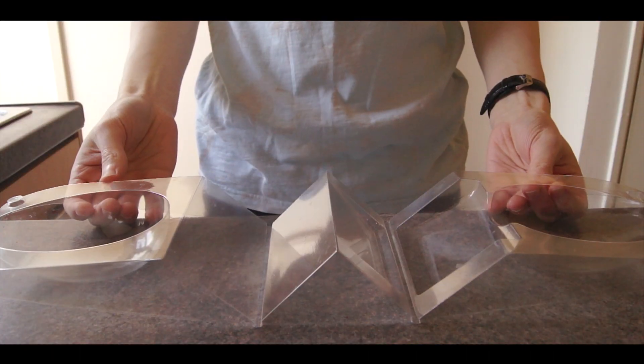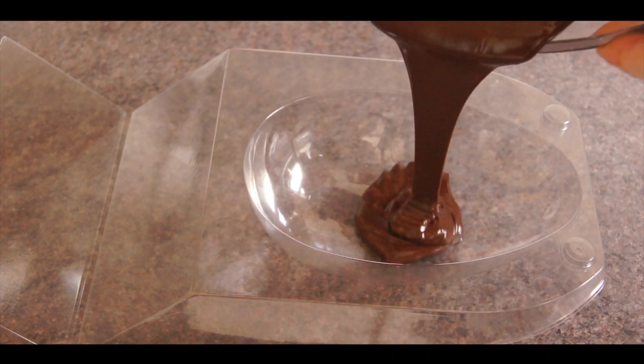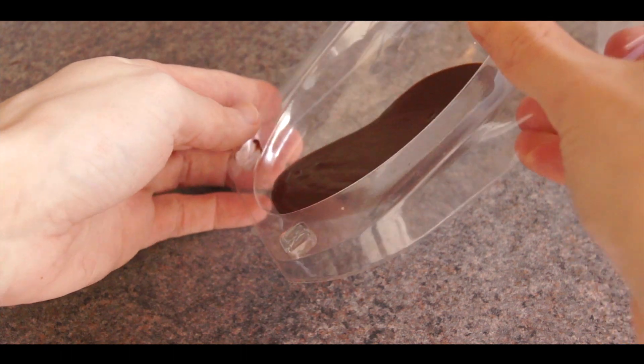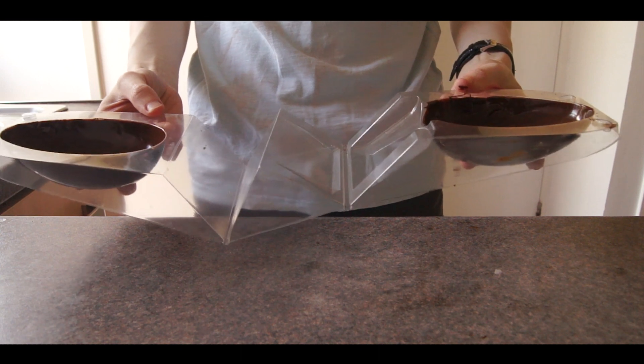You can buy Easter egg molds online, but I'm using this, which is the packaging I kept from an old Easter egg. Pour your chocolate into the mold and working quickly, roll the chocolate around until all the sides are evenly coated. Then when you're happy, place it into the fridge for around 30 minutes or until set.